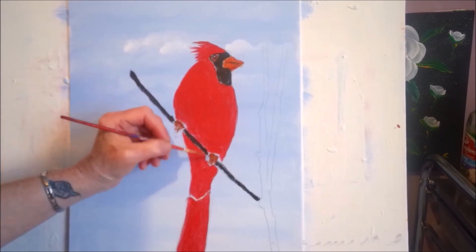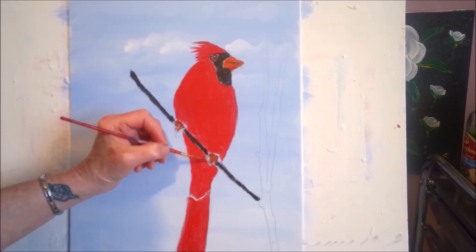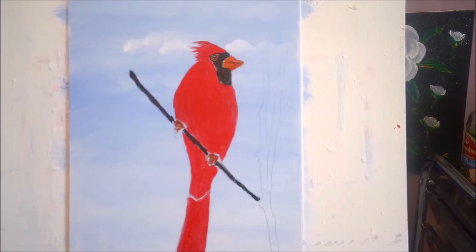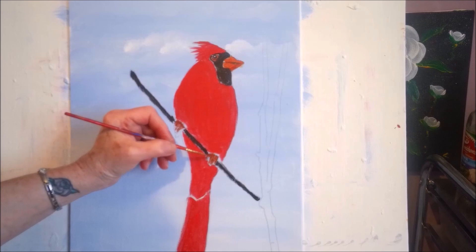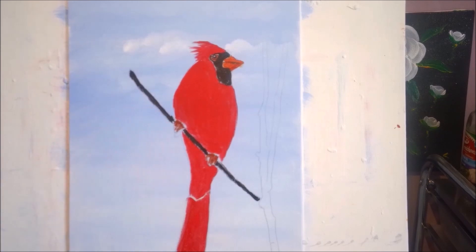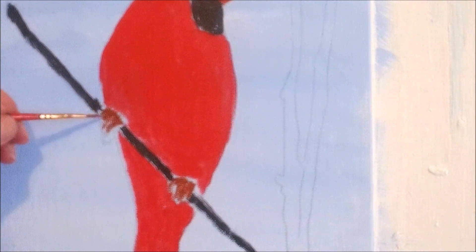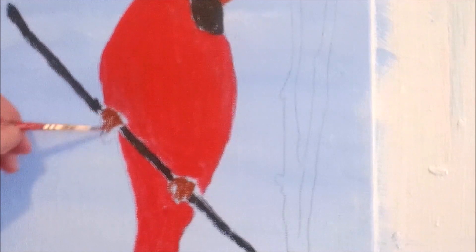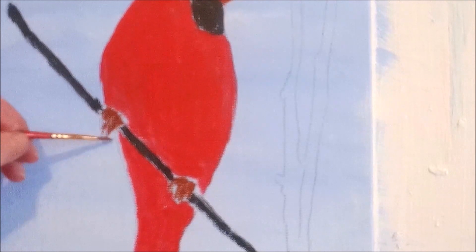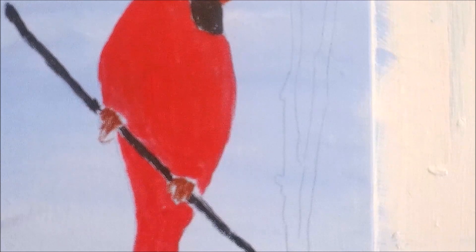I'm just going to put in one color so we can get some idea of the shapes we're looking for. I just painted over — if you could see those lines still, that would be great. We'll just add the burnt sienna on top of what we have drawn out, fill it in, and then add highlights, shadows, and all kinds of good stuff.